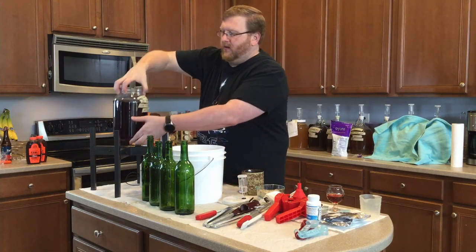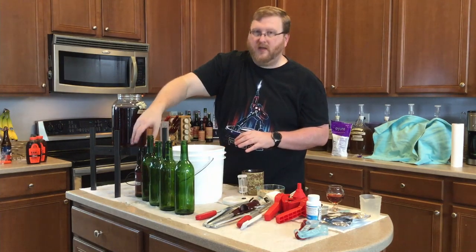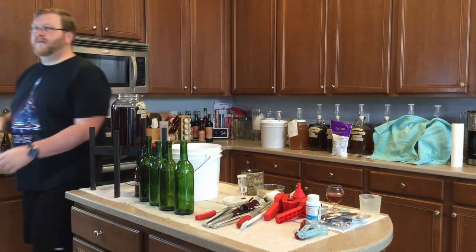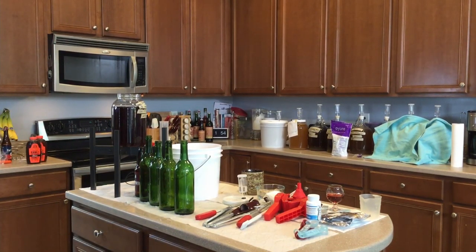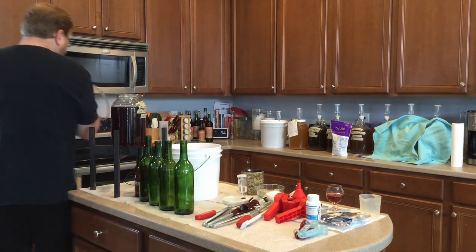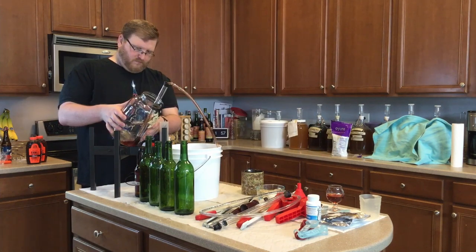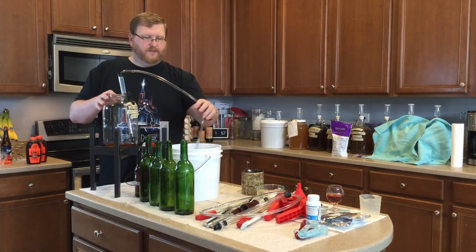So we're going to set this up and rack it over, then put it in these vessels right here — once I rack it over and get it off whatever lees might have formed in the last week. Just a tiny bit of stuff down there in the bottom. Looks good.